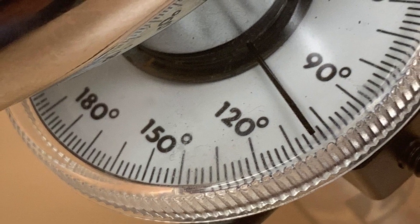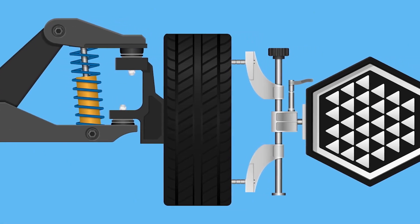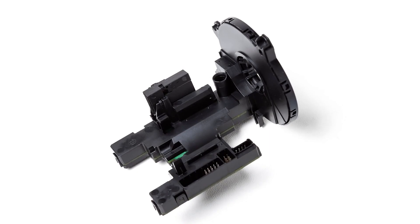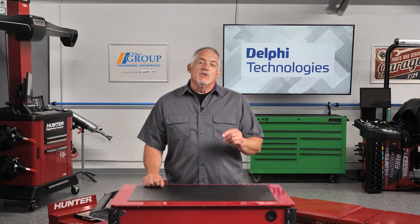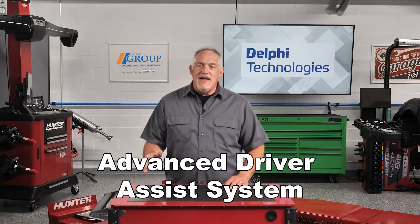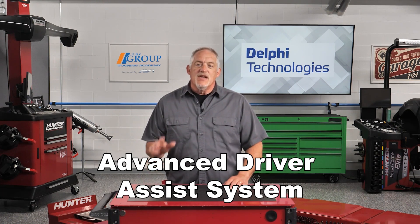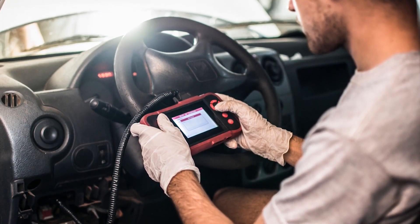Even being off by a few degrees is enough to cause tire wear. Whenever a wheel alignment is performed, check service information to determine if you need to perform a relearn or reset of the vehicle's steering angle sensor. On vehicles with EPS (electric power steering) or ADAS (advanced driver assist systems), consult the service information to see if a pre and post repair vehicle scan is advisable prior to returning the vehicle to the customer.